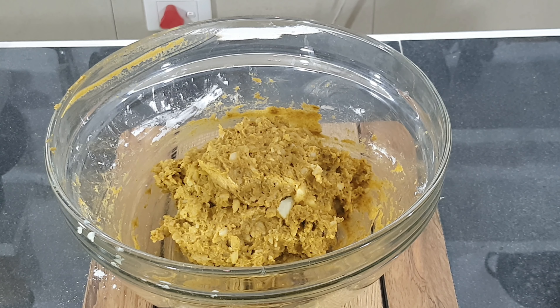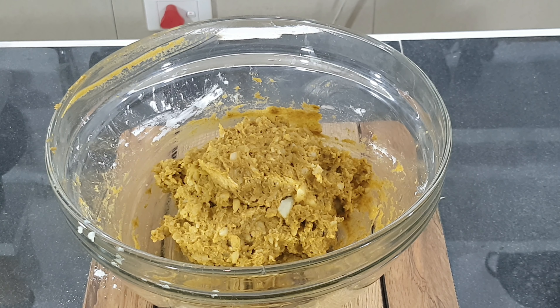Rub a little oil in your hands and shape the mixture into logs.